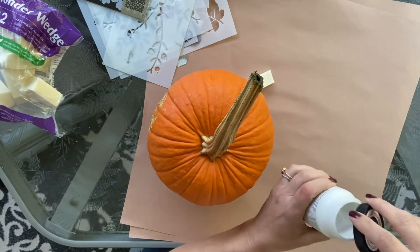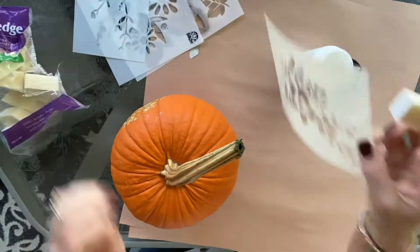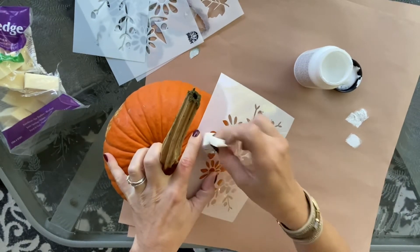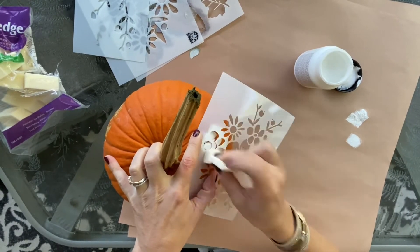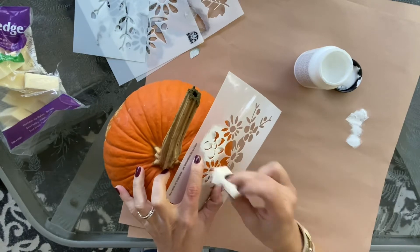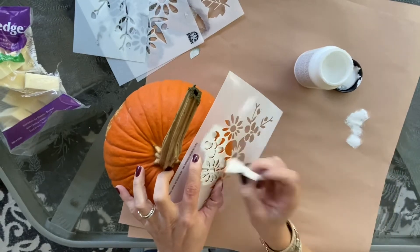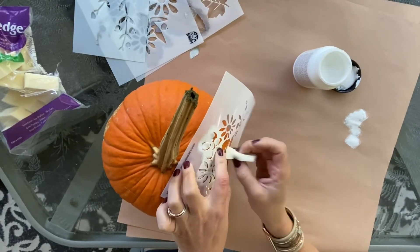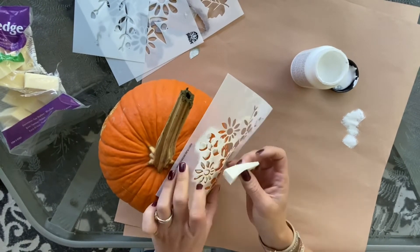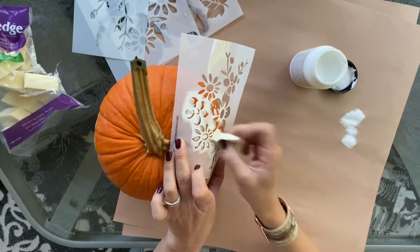You can clean your pumpkins, wipe them down, and dry them down real well. I did have some flaws on these pumpkins, but figured the part that is flawed I would keep towards the back. I started out with a stencil that had a floral pattern. The smaller the stencil area-wise, the more luck you're going to have, because you have to form it around the size of the pumpkin. A larger pumpkin with a bigger stencil will be a little bit easier to maneuver than a small pumpkin with a large stencil.